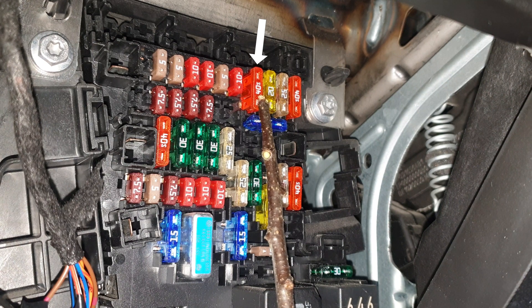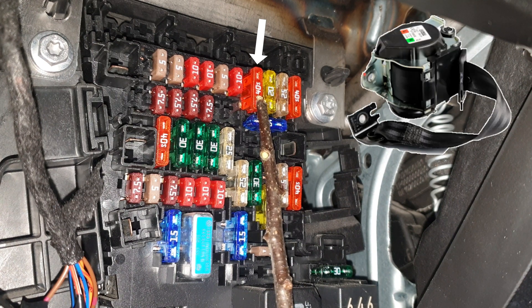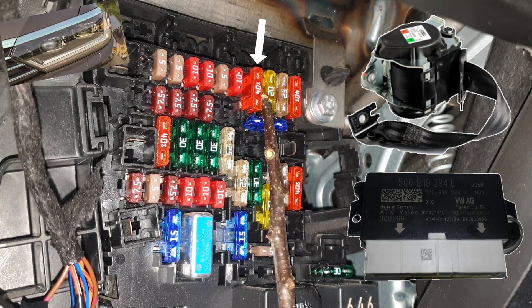Now this one is for the control unit for the front left belt tensioner, onboard supply control unit, and front headlights.